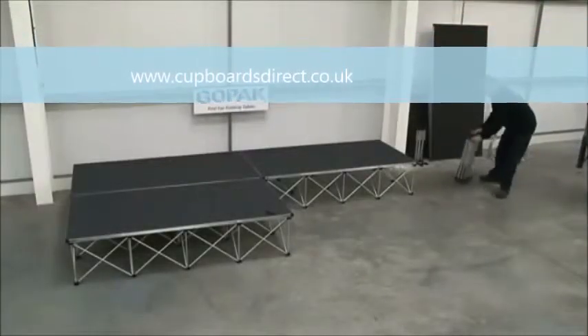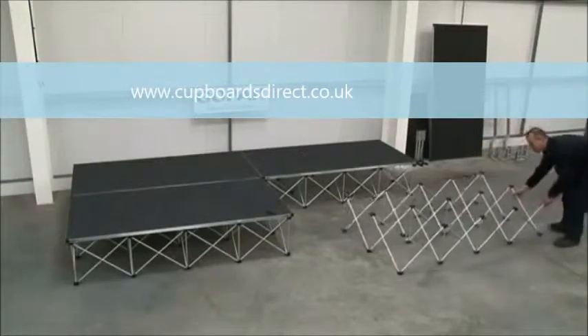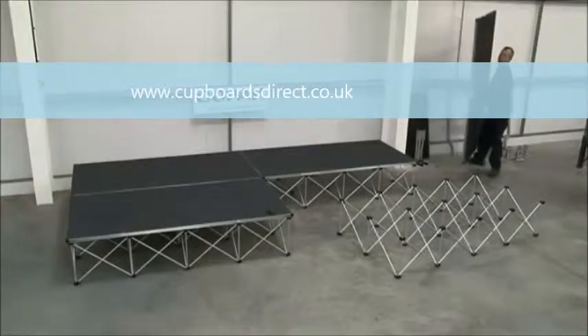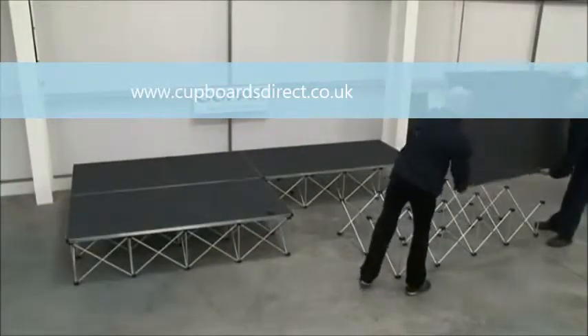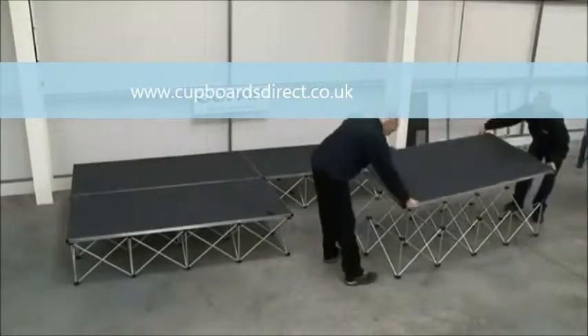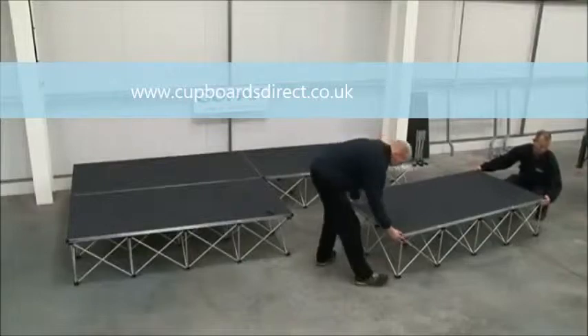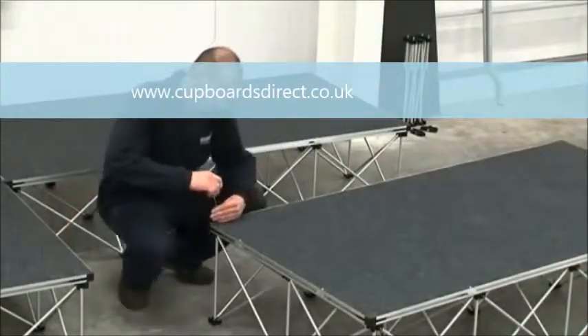The risers are folded for storage. To open for use, simply release the riser. Place the deck on top of the riser and tighten using the allen key provided, or by twisting the riser tube on each corner.